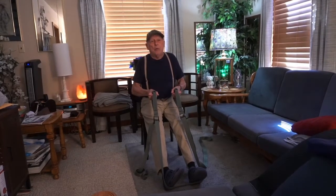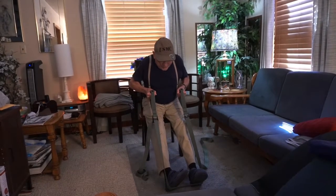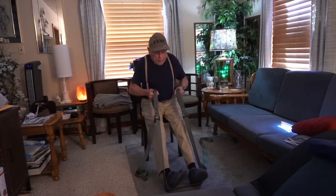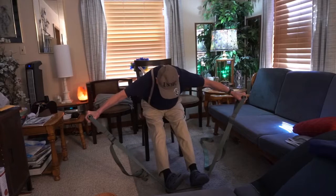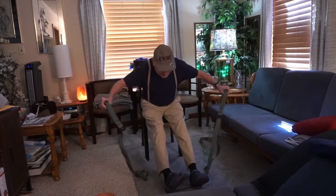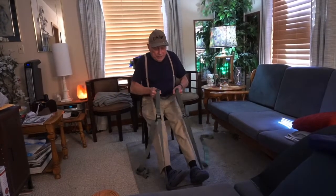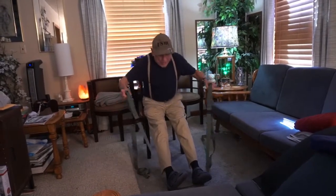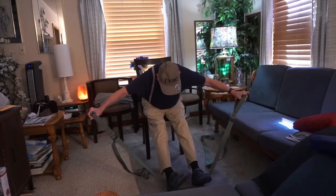So here we go. Start. We start with the isometric. 1, 2, 3, 4, 5, 6, 7 — then into the full movement: 1, 2, 3, 4, 5, 6, 7, 1, 2, 3, 4, 5, 6, 7, 8, 9, 10.